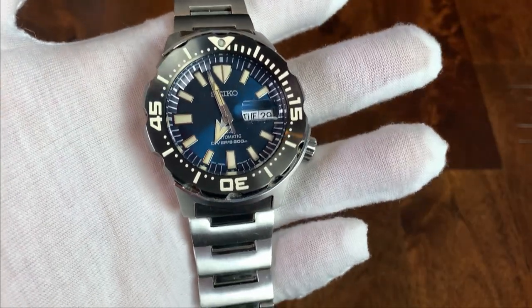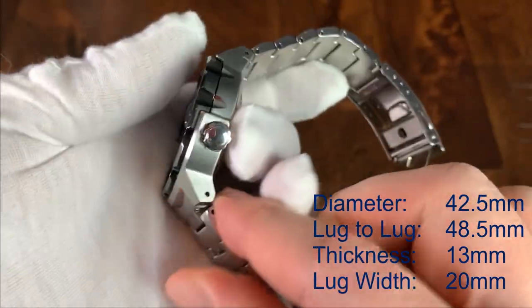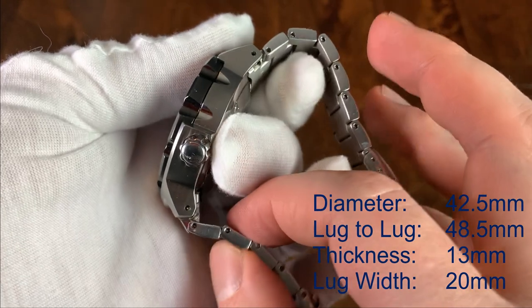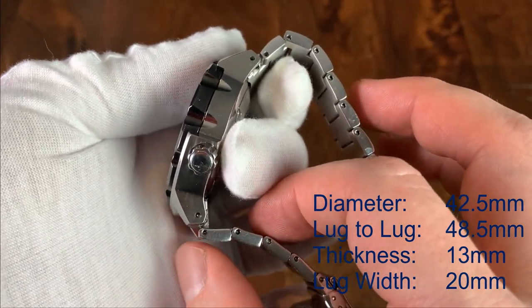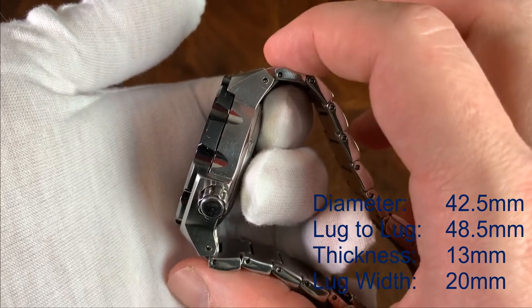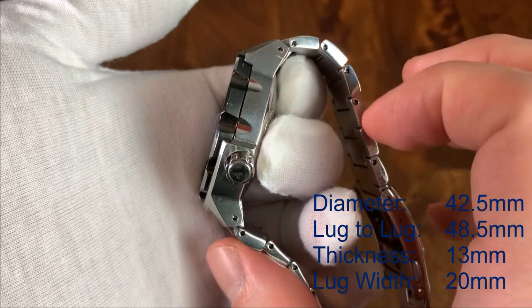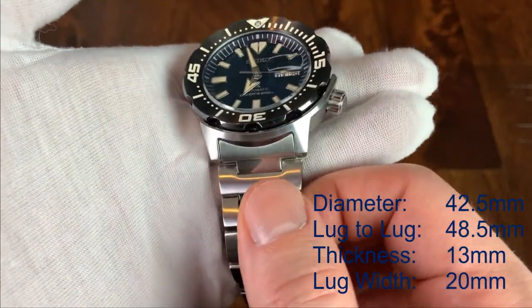Starting with the case, the diameter is 42.5 millimeters. It's 48.5 millimeters lug to lug, but keep in mind the end links are proud of the case, so it does add to that lug to lug length — it's more like 52 millimeters if you include those end links. It's 13 millimeters thick, and it does have a 20 millimeter lug width.